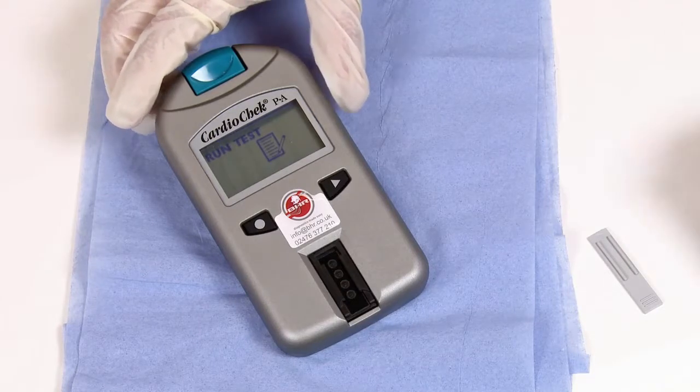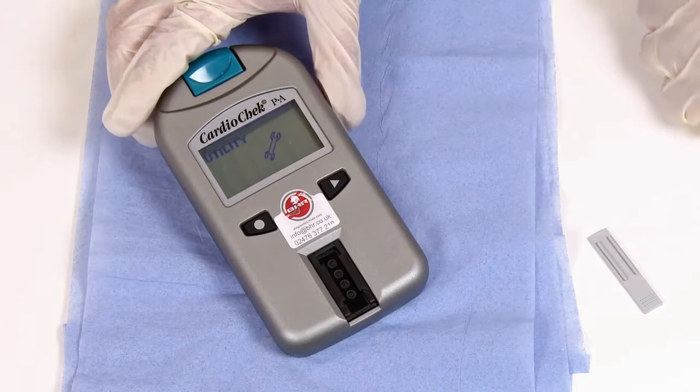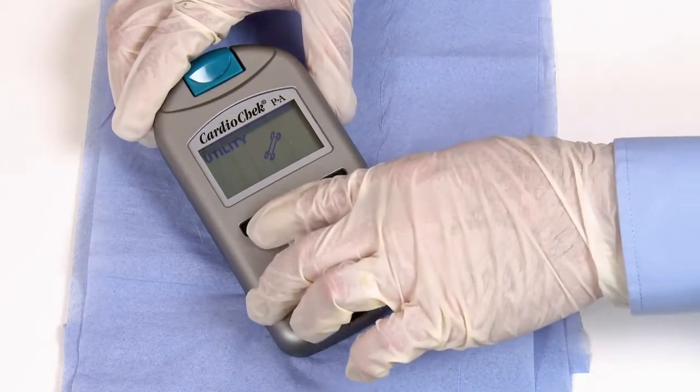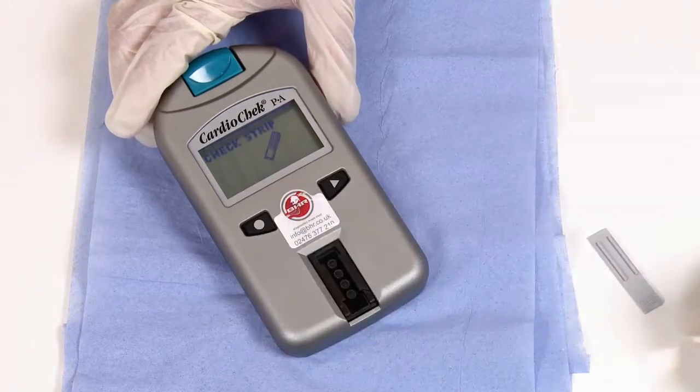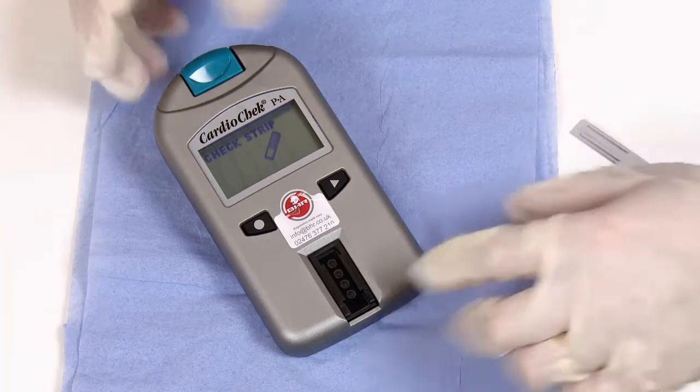Press the next button twice to reach utility, then press the circle button once to enter. When you see check strip, press the circle button once to confirm you wish to run a check strip.